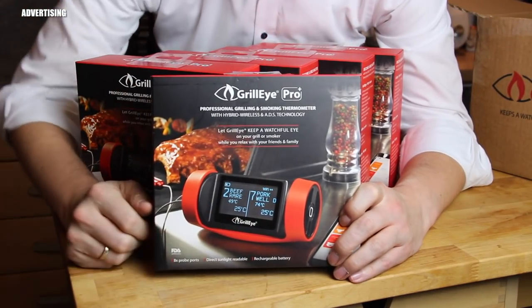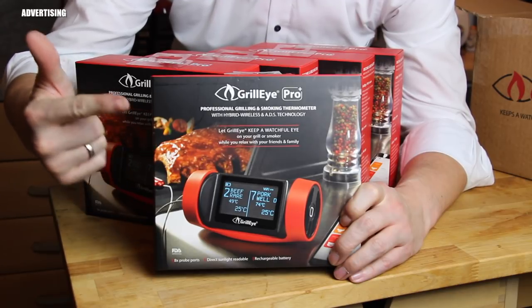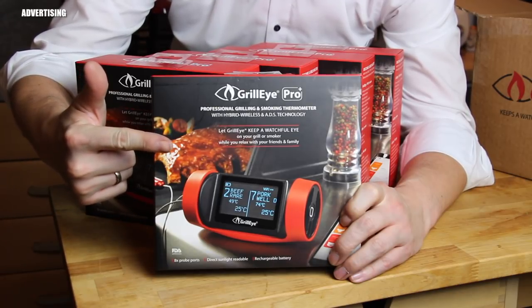Five units up for grabs! Hit that like button, leave me a comment, and please subscribe if you haven't yet. Thanks for watching — I'm out, see you!